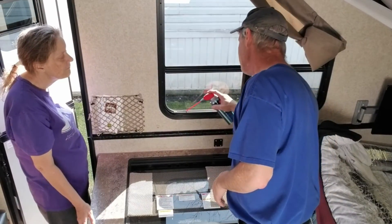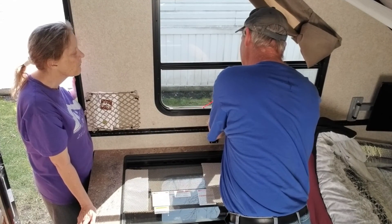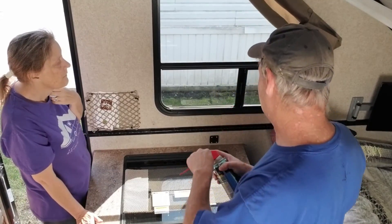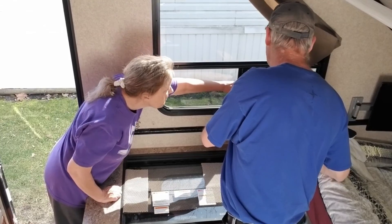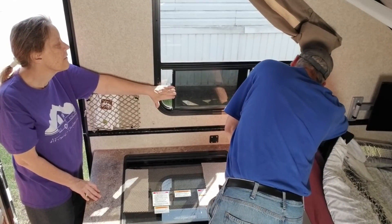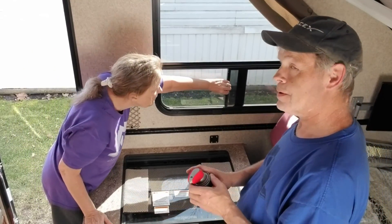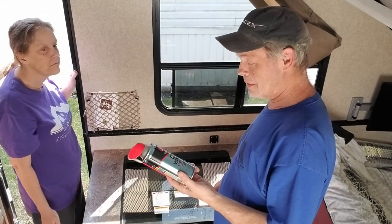Pretty much like WD-40, guys. Shouldn't have to press really hard for it to come out. Okay, let's open it up. There we go — quick thing. Spray them tracks, that'll help you out a bunch.